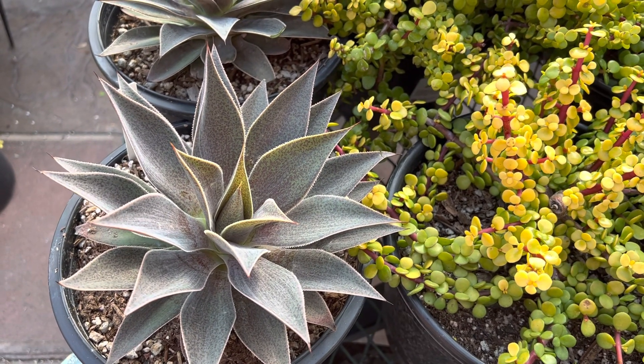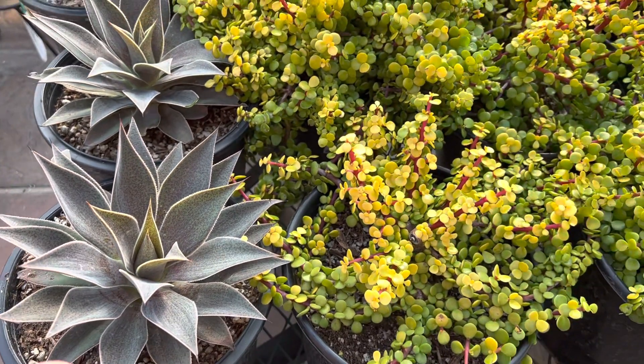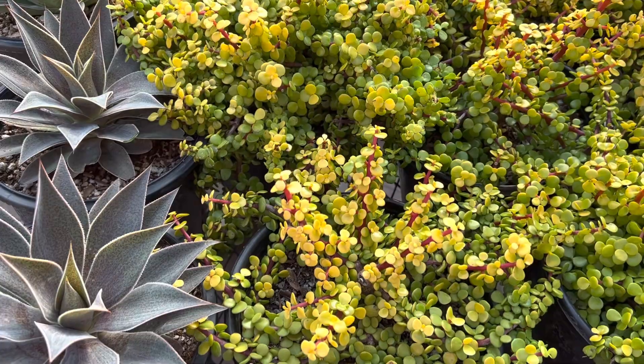When they're more established in the ground, it's actually quite drought-tolerant. These are great low-maintenance and drought-tolerant plants when they're mature.